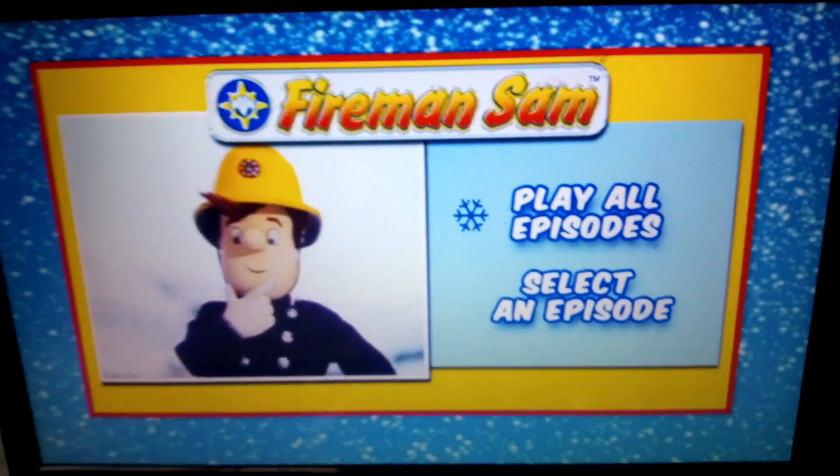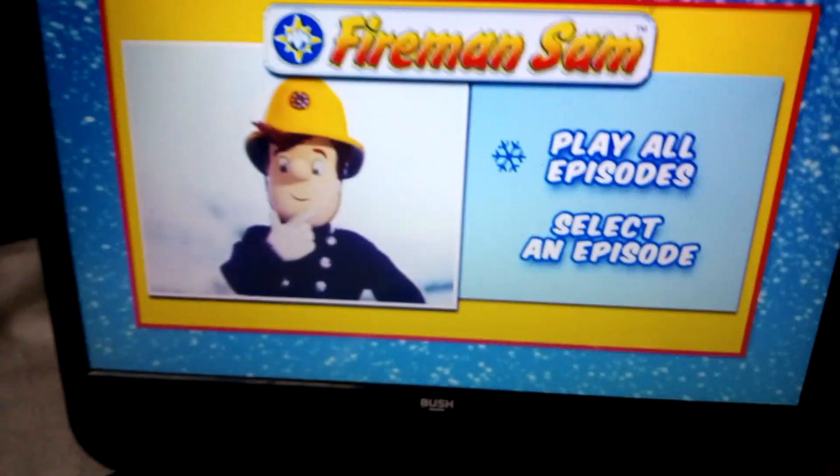Welcome to another video. Today I'm doing a DVD menu walkthrough for Fireman Sam Snow Business.